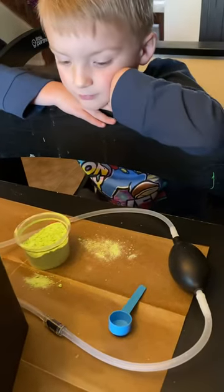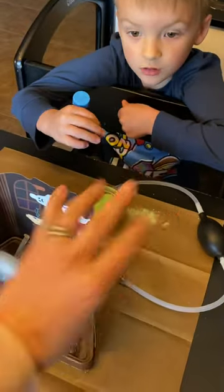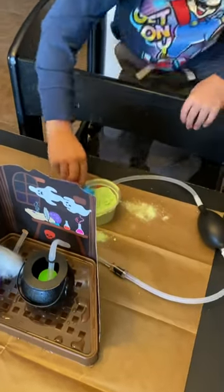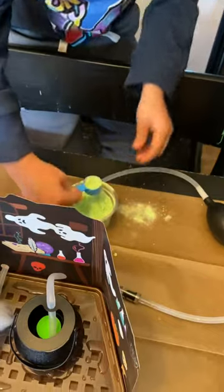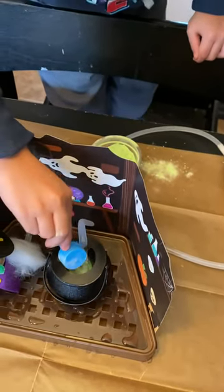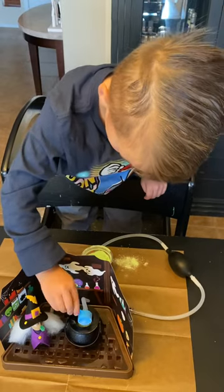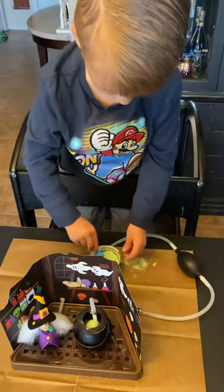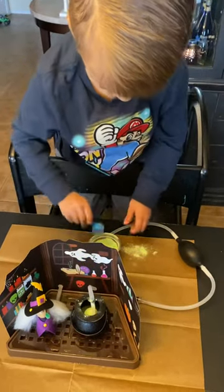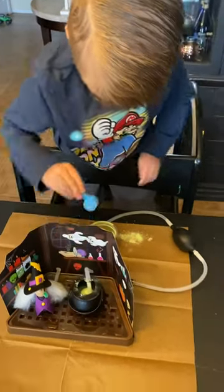We're going to take the scoop and we're going to very carefully measure four scoops, very carefully into the cauldron — so you're going to have to stand up on your step stool. Four scoops and you got to get it in that tiny cauldron hole. One, two, three, four full scoops, goofball. Why don't you put one more in because some of those weren't full scoops.